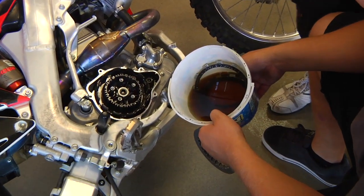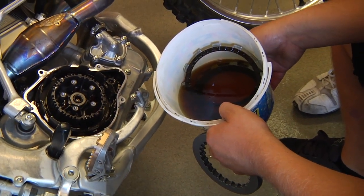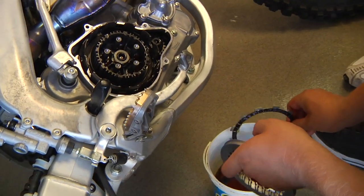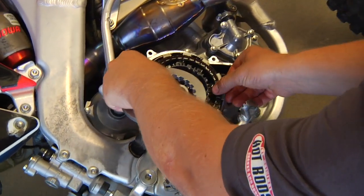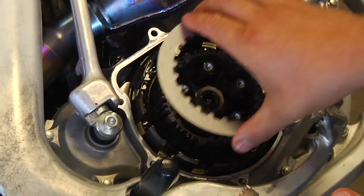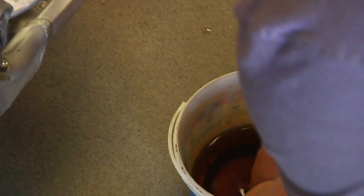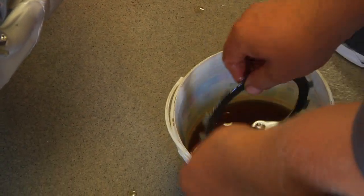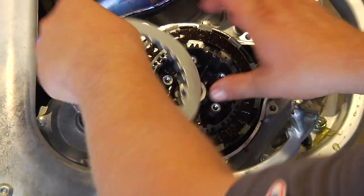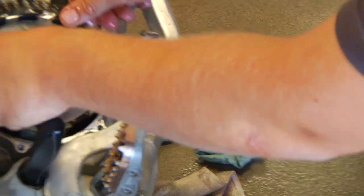Our clutches have been soaking for about an hour, so we're ready to go. Our judder spring fiber plate is on top — it's the thinner one so we don't mistake it — and it's ready to go in first. We drop it in and then put a metal plate in, every other one of course. We just pull them straight out of the oil bucket and drop them right in. That way there's oil in between each plate really well, in between the fibers and metals. Now we're installing our last plate.